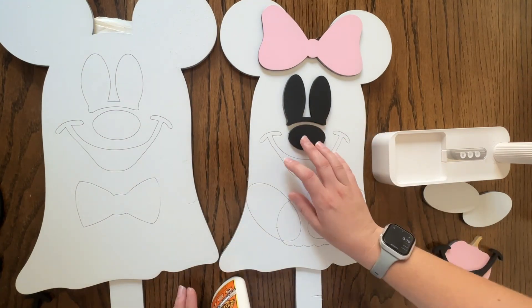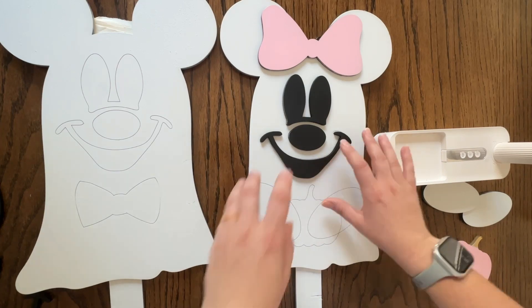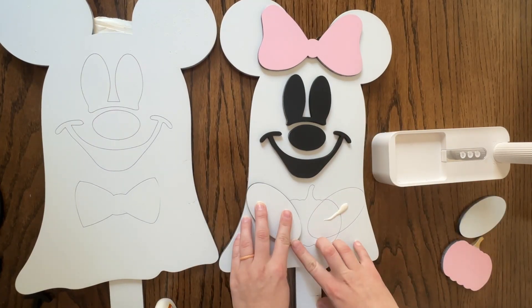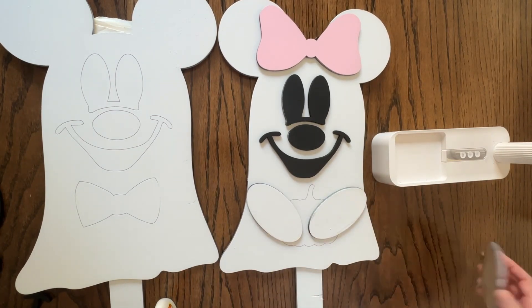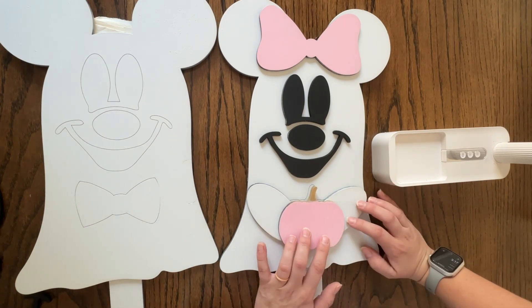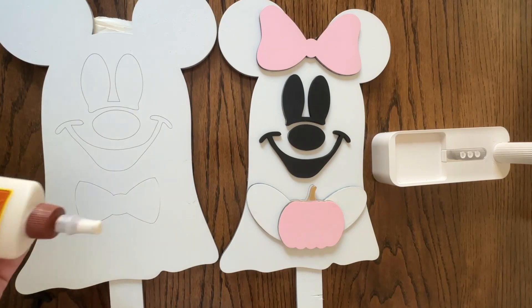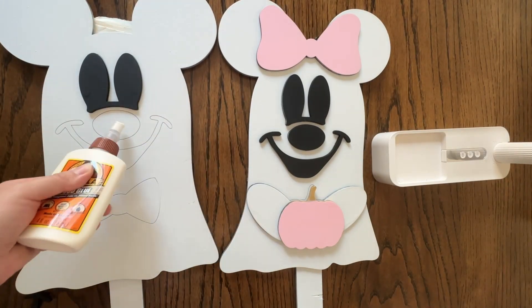After you glue everything down you really can't see the lines at all — it just helped put everything into place. The pumpkin is on a third layer, and so from certain angles you can still see the etched pumpkin in the background, but it doesn't bother me. It's okay if it's not perfect, and from a distance you really can't see it at all.